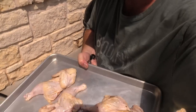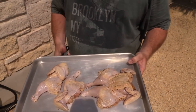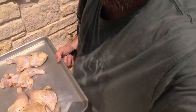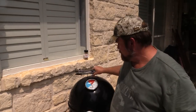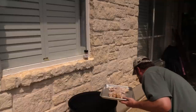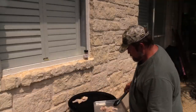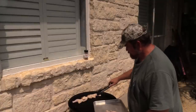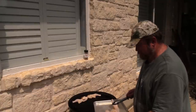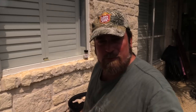Alright gang, we're back. Check it out — I cut one of these birds totally in half and I left the other one spatchcocked, so that's what we're going to roll with. I got my Weber WSM — she's about 260 or so. We're going to pop these bad boys on there. The wood I'm using today is pecan.